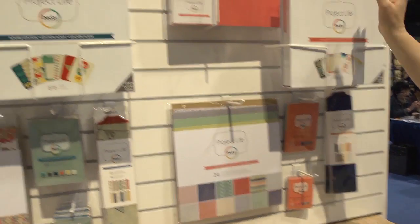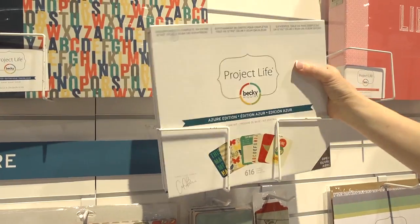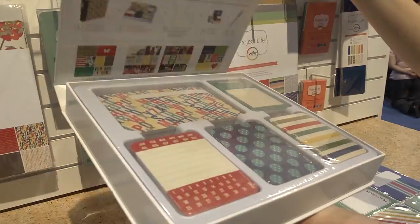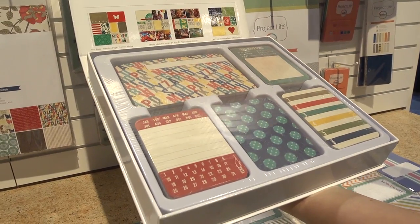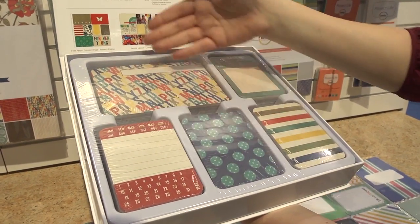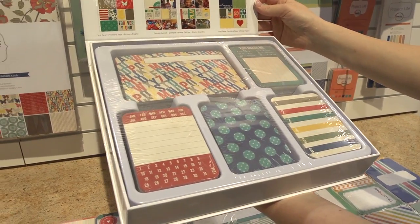The next one right here is the Azure Edition, designed by Amber Labelle. You can see that the same concept — it's still the same system — 4x6 and 3x4 cards, but this is a completely different color palette and design style.